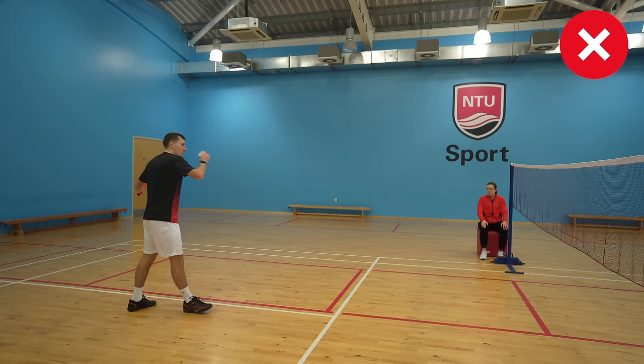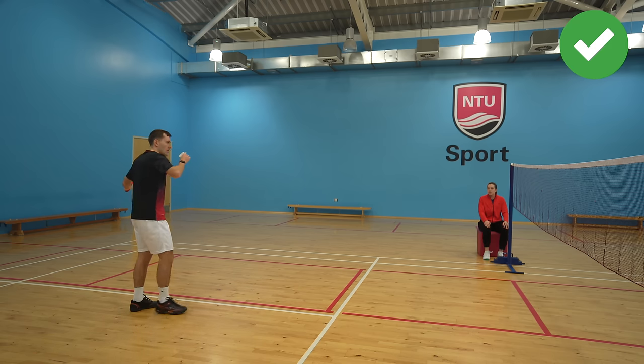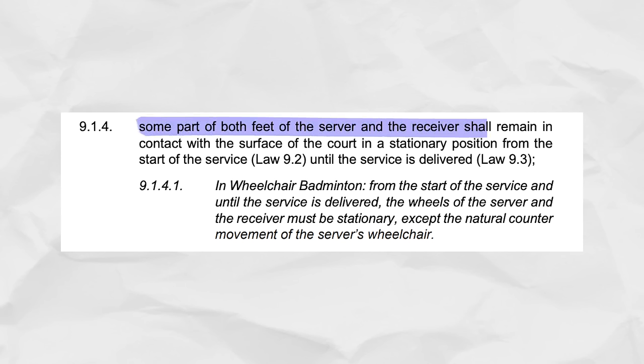A key point here: don't move your back leg. We see a lot of people dragging or lifting their back leg off the ground, which is a fault. You have to keep part of both feet in the same place until you've hit the shuttle.